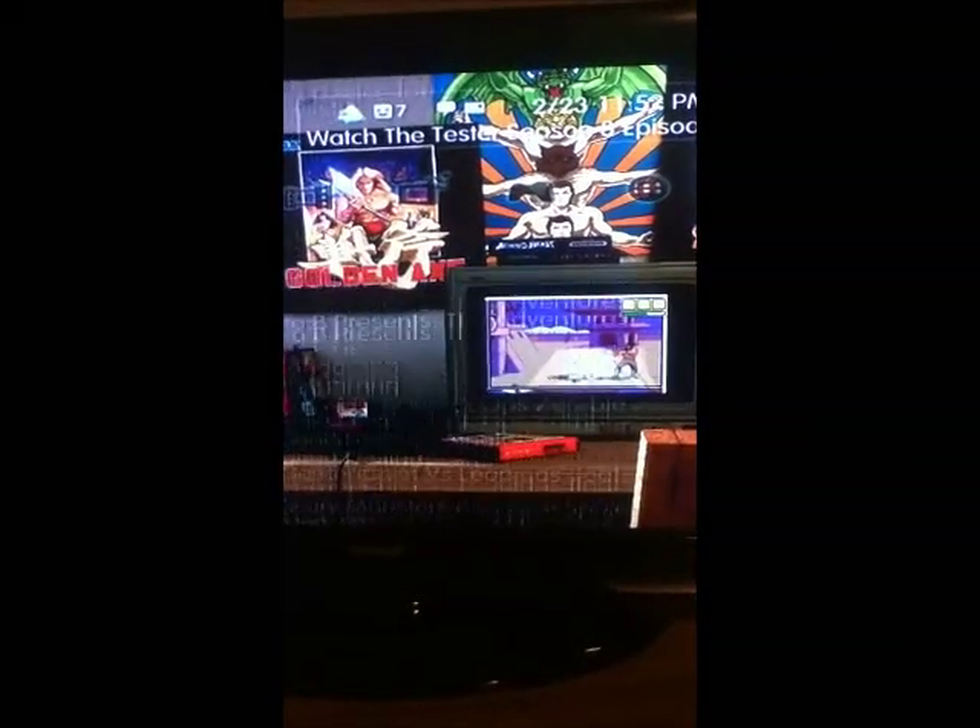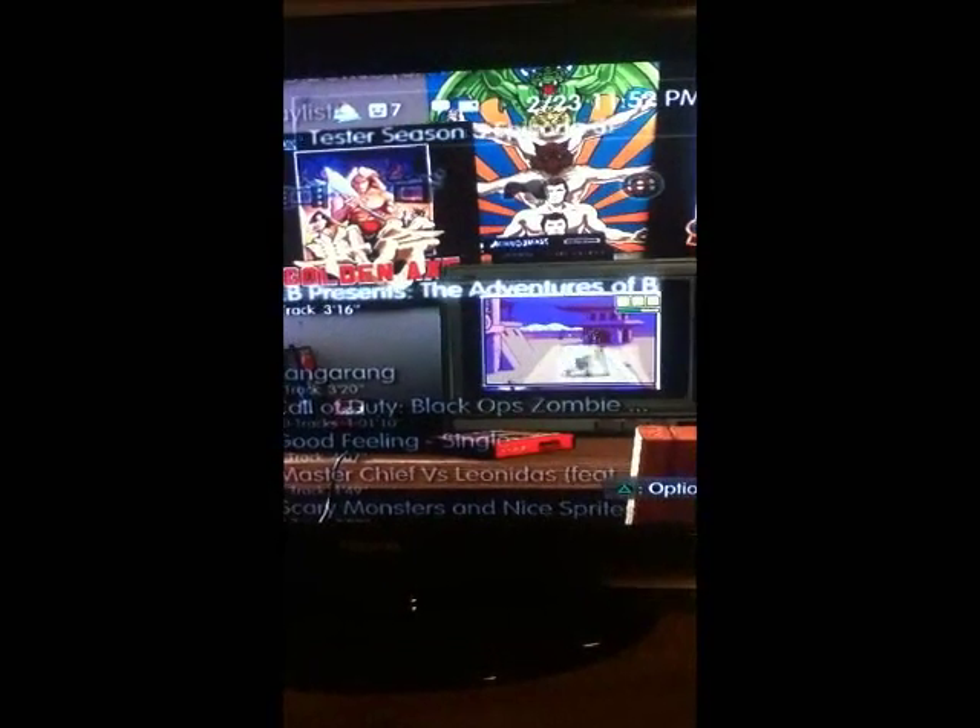And there they are — it should be on your PS3 and you can play them whenever you want.